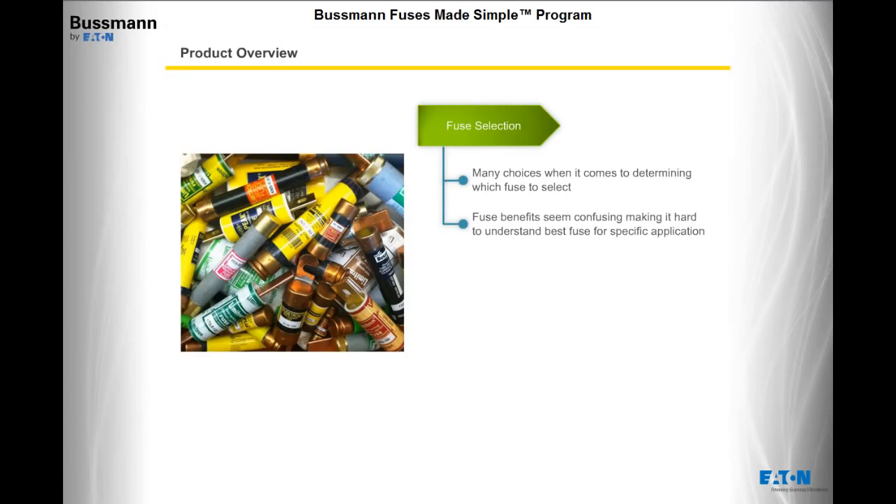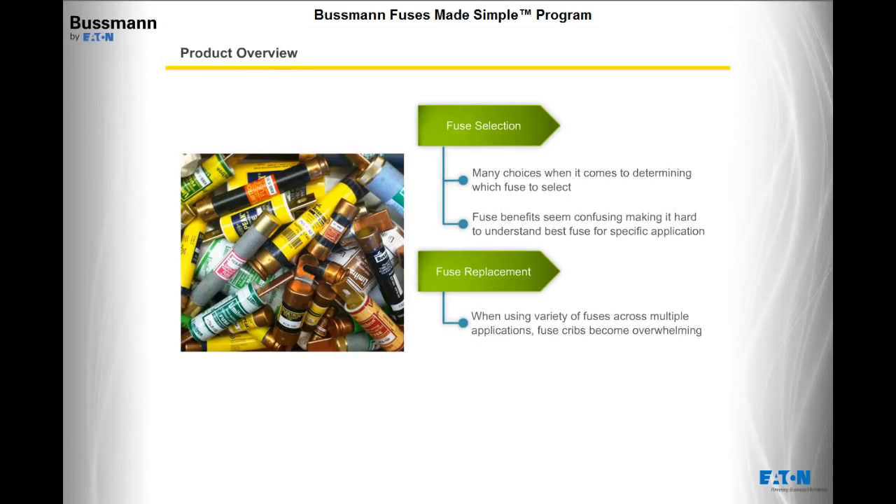Once the proper fuse protection is selected and installed, correct fuse replacement becomes important. When using a variety of fuses across multiple applications, fuse cribs can become overwhelming with different part numbers, colors, and multiple choices to select from. When it's time to replace a fuse, it's important that the information on the label is easy to read, ensuring the right fuse replacement is selected and the level of protection isn't compromised.